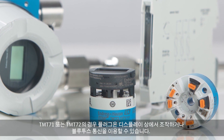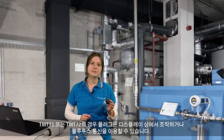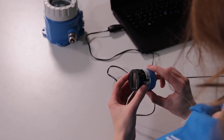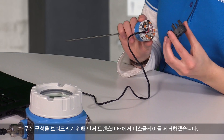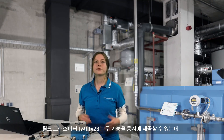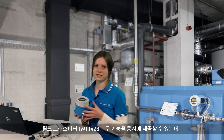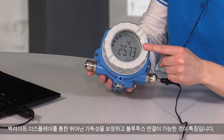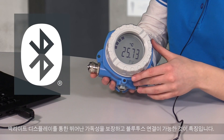With the TMT71 or TMT72, we can either operate a plug-on display or use Bluetooth communication. Since we want to demonstrate a wireless configuration, I will remove the display from the transmitter. The field transmitter TMT142b offers both features at the same time — a backlit display for excellent readability and communication via Bluetooth.